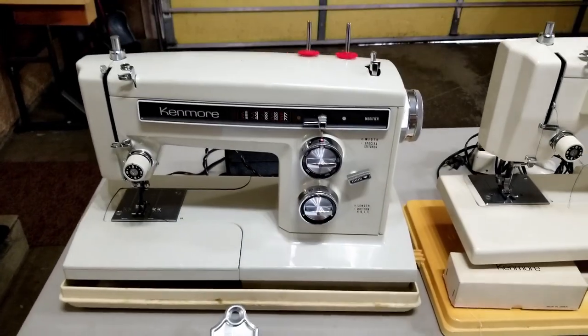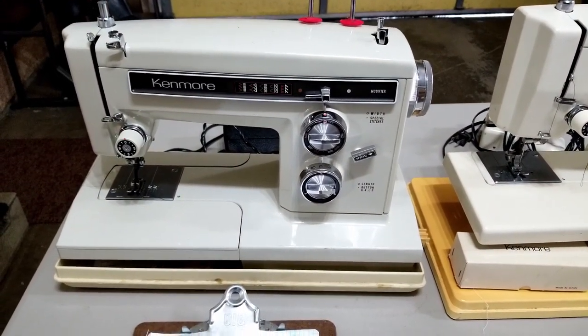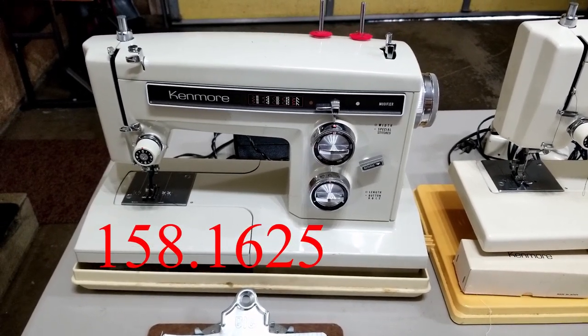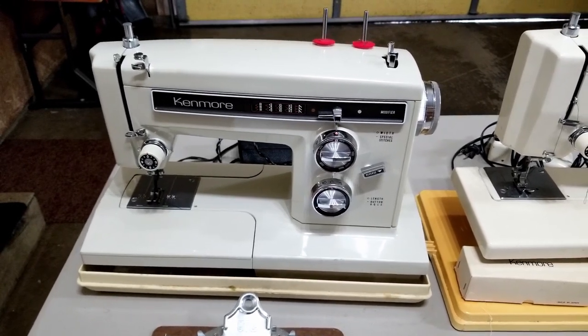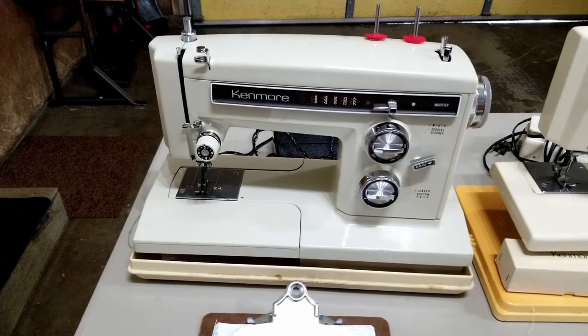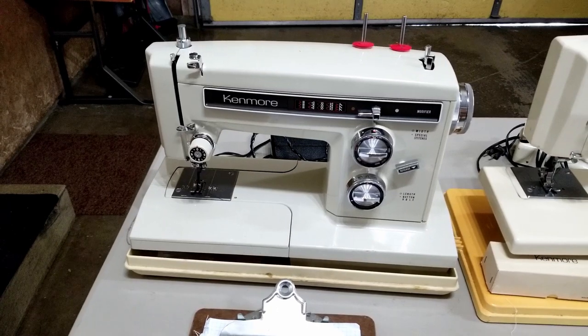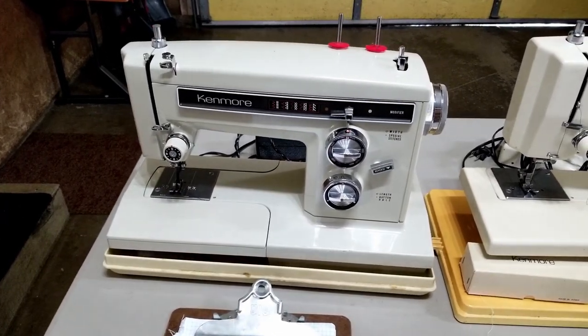Let me tip this up a little bit. This is the Kenmore 158-1625, made in Japan — a free arm sewing machine. The first four digits are enough to identify it. It's got the solid-state foot pedal right behind it, one of my favorites. All-metal, super heavy-duty, and it came with a 25-year warranty.